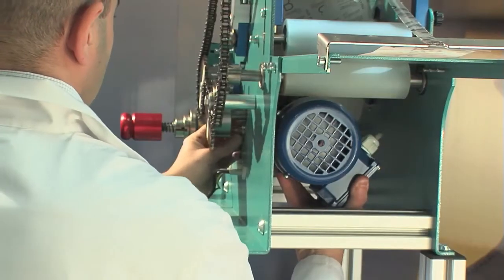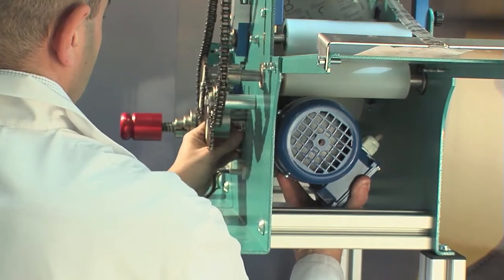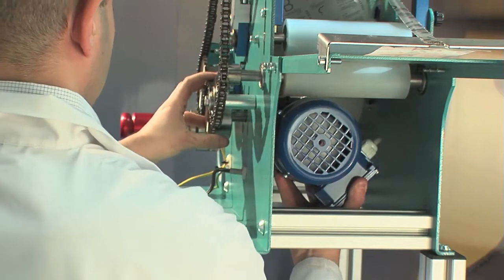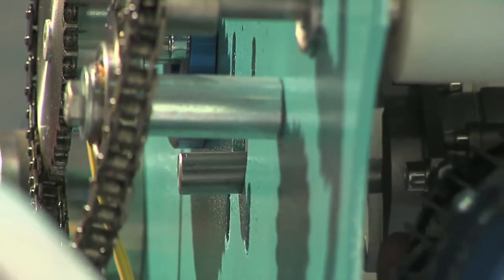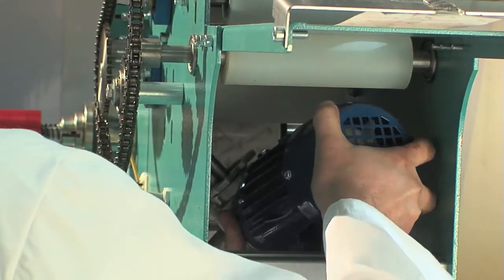Then remove them completely. Pay particular attention when removing the last one. While extracting the last screw, support the gear motor assembly as it now has no support. Hold the gear with one hand and with the other continue supporting the gear motor assembly while moving it towards the inside of the machine, thus separating the two components from each other.